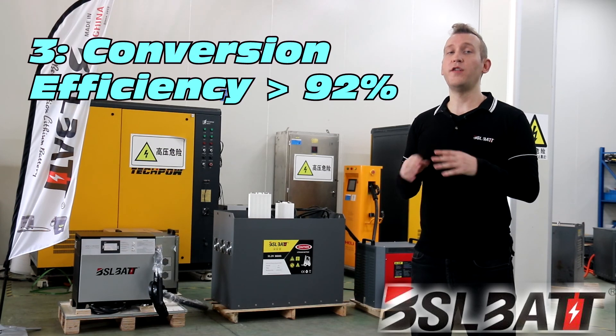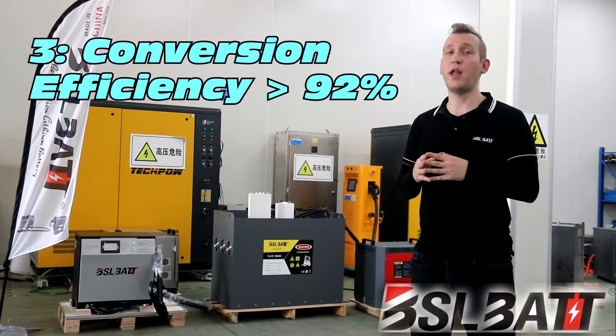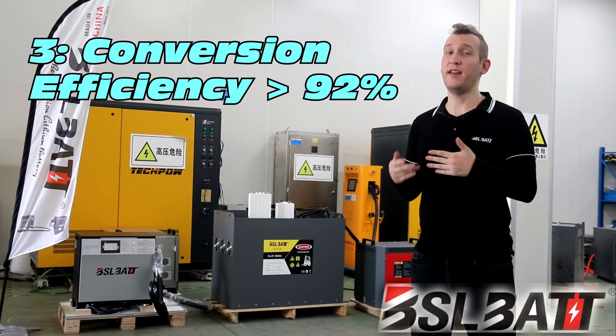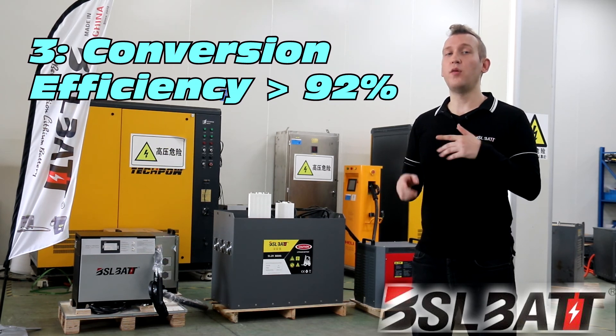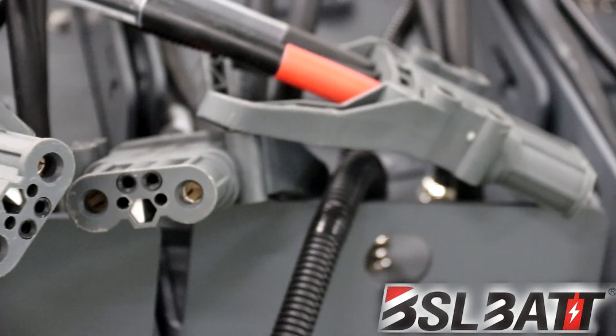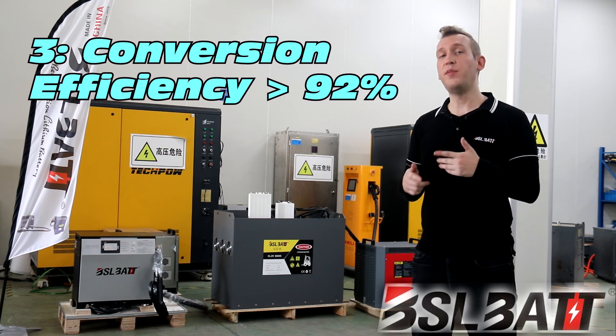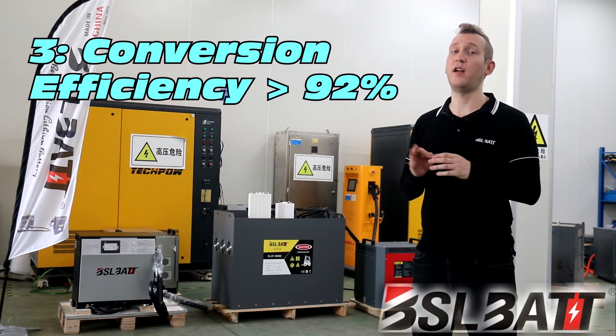Three, the conversion efficiency of charging BSL lithium batteries is never less than 92%, while some other chargers are lower than 89%. This is important because it helps save on electric power. Compared to lead-acid battery chargers, which are only about 60 to 70% conversion efficiency, BSL-BAT can save over 30% on electric power.